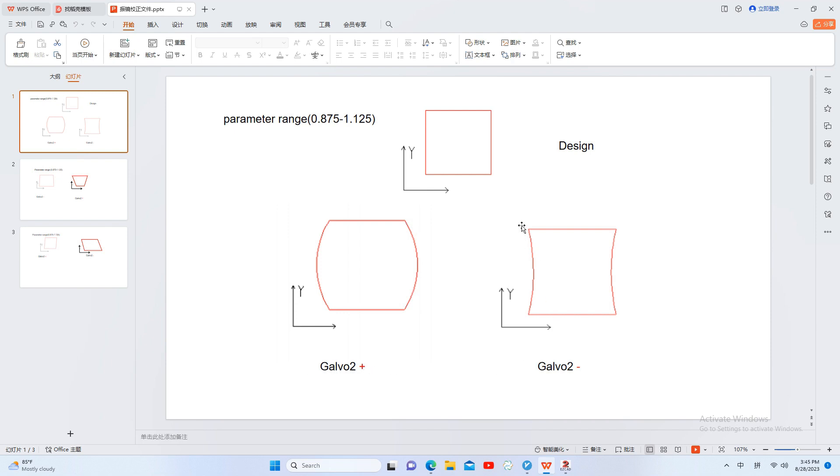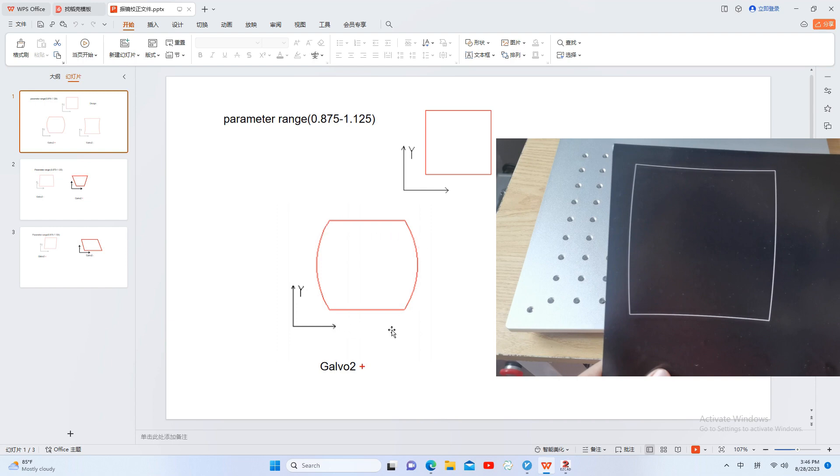If the marking shape has the left and right sides concave inward, then we should reduce the galvo-2 parameter. If the marking shape is more like convex outward, so we should increase the galvo-2 parameter.